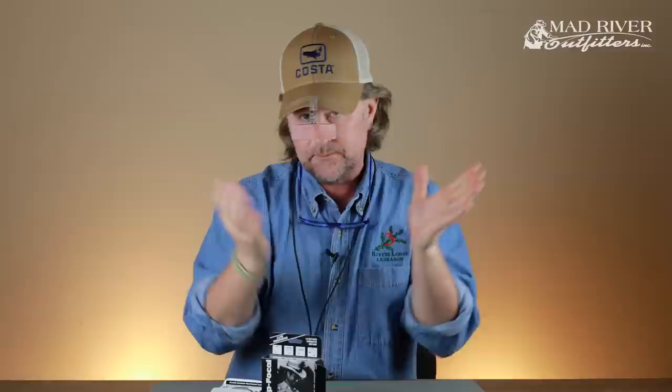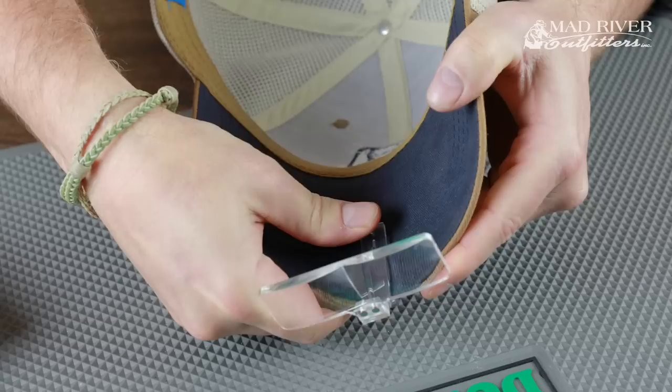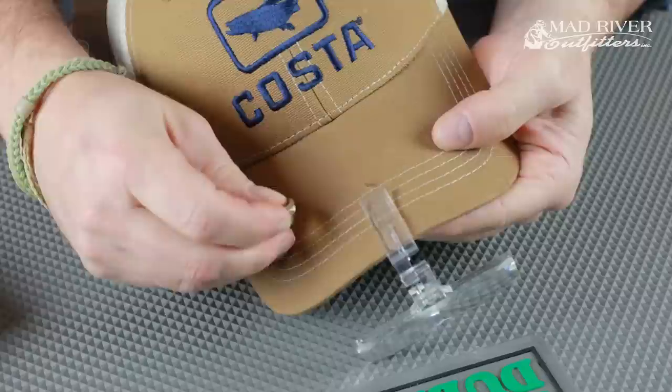That allows me to see what I need to see to tie knots, put a tippet ring on, or whatever I'm doing - mostly knot tying, let's face it. Then I tie my knot and clip it up and out of the way. It also comes with a clip - there's a little hole in there that allows you to fasten it to the brim of your cap. I would recommend doing this; I can't tell you how many I've lost because I didn't. Just this little pin clip that you poke through the brim of your cap keeps it securely on there.